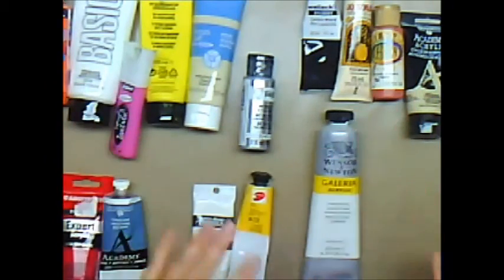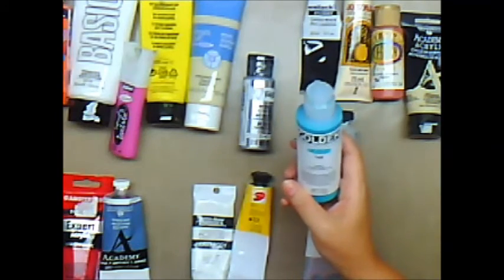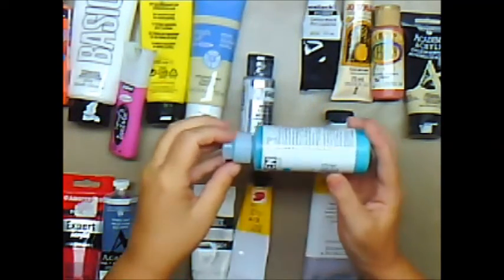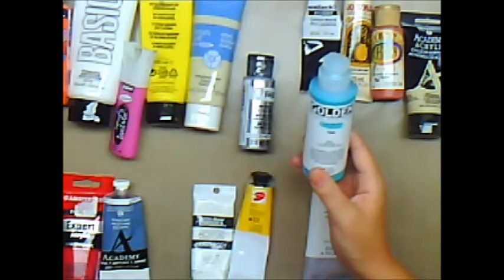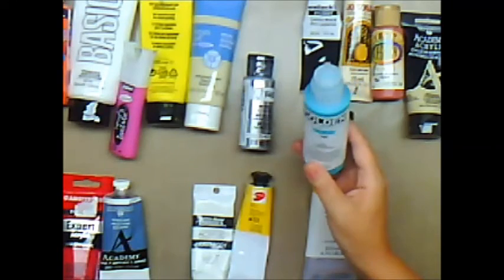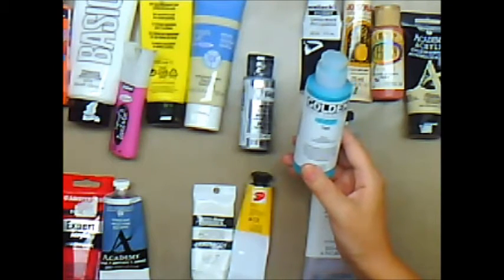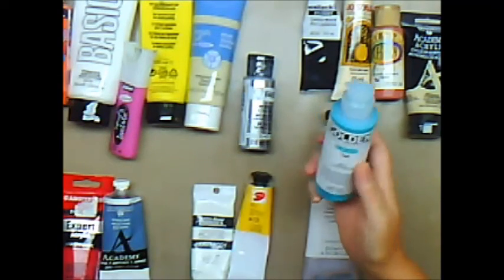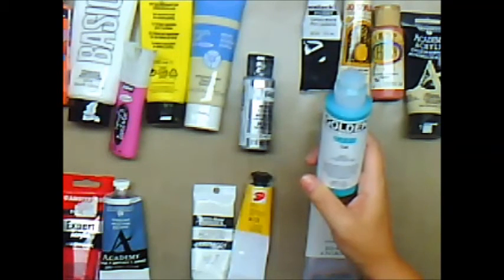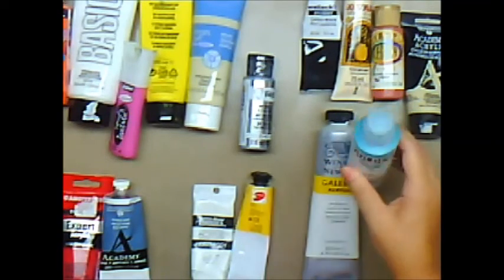Then you have the Golden fluid acrylics, which I absolutely love. Very expensive as well — this bottle in Canada cost me easily 50 bucks, whereas in the States you could probably get it for about 30, but the shipping to Canada is 20 bucks anyway. They do come in smaller bottles and I tend to pick up the small bottles whenever they're on sale. These are definitely a level three. They're very fluid and there's a gazillion videos online showing all the cool things you can do with Golden acrylics.